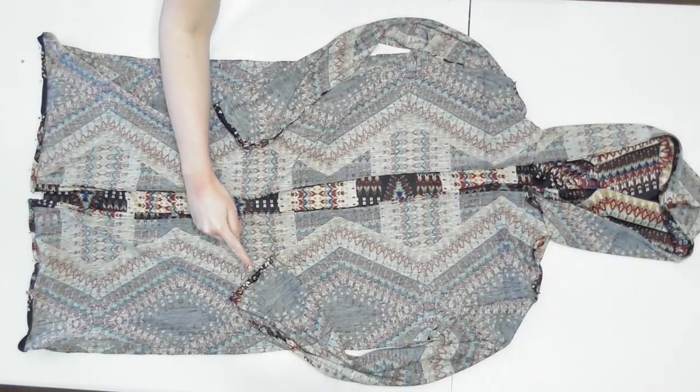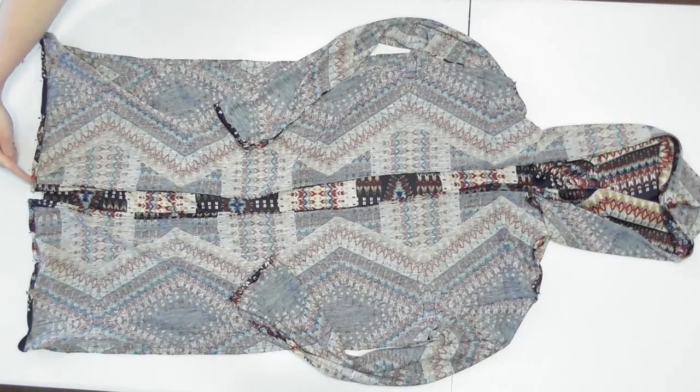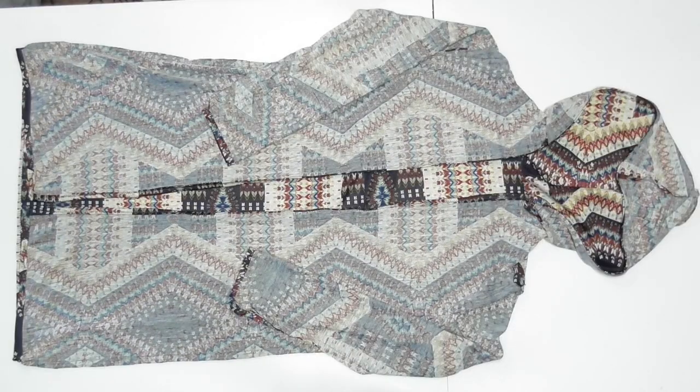Hem the sleeves and bottom edge by double-folding and sewing as well, and now your cardigan is complete! Bundle up and enjoy your creation — thanks for watching.